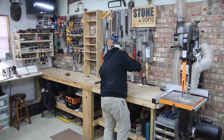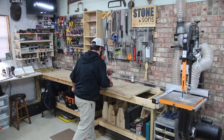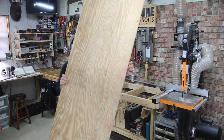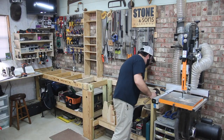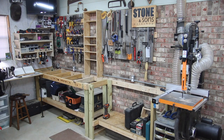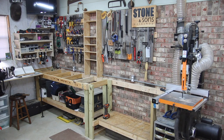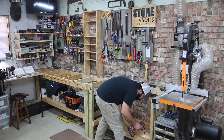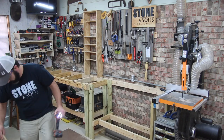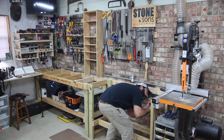Today I'm rearranging my shop. The very first thing I need to do is remove this old 2x4 style workbench attached to the brick wall. This was the very first thing I built in my shop, and when I built it I just started loading a bunch of stuff in there that I don't really need, so it became this corner of unorganized stuff.